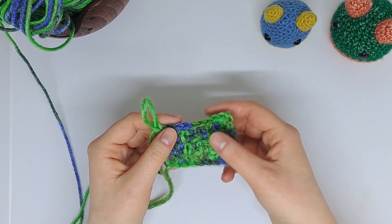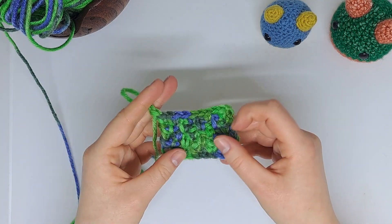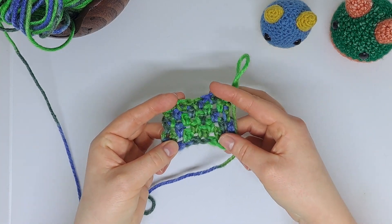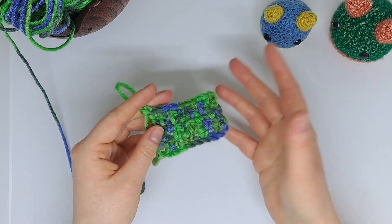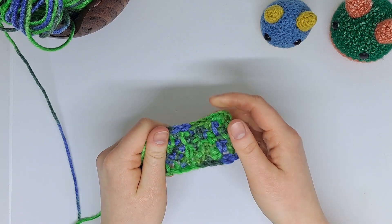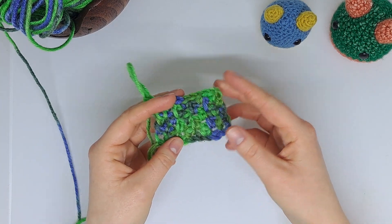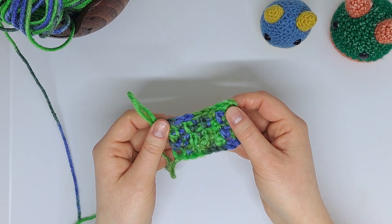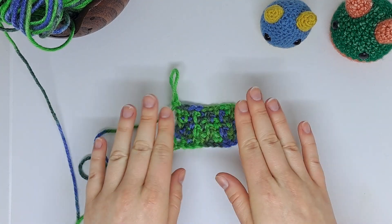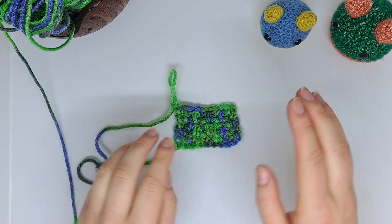So there we go. I really hope you enjoyed learning how to make the moss stitch, also known as the linen stitch. I really hope this helps add a new stitch to your crochet memory bank in that crafty brain of yours. Don't forget to subscribe for more — tips, tricks, and free crochet patterns coming out weekly. Make sure you subscribe so you don't miss any of them, and tap that little bell icon so you know when I upload. Thank you so much for watching and I hope to see you in the next video. Bye for now!